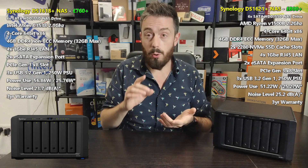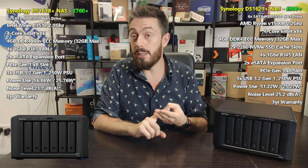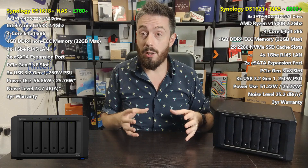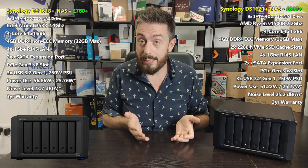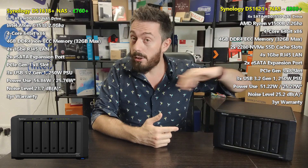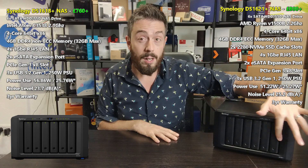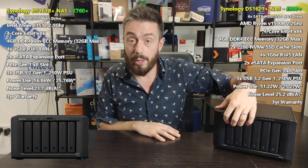They both support large-scale file processing, multi-user input, and great floating point performance while being accessed by multiple users and apps simultaneously. Both support a large amount of DDR4 memory. They both arrive as six-bay devices with a wide degree of RAID support: RAID 0, 1, 5, 6, 10, 50, 60, and SHR — Synology Hybrid RAID — that fluid RAID system allowing you to mix and match drives.